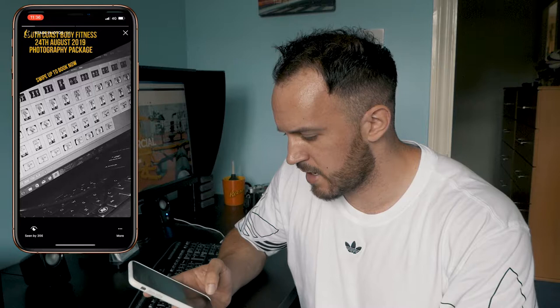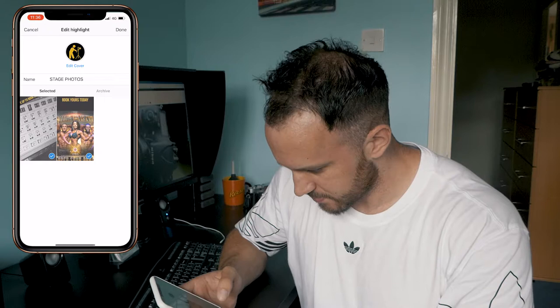So what you have to do is load up your Instagram. You have your highlights down along the bottom. All we're going to do is update the story by pressing the more button down the bottom, then press edit highlight.